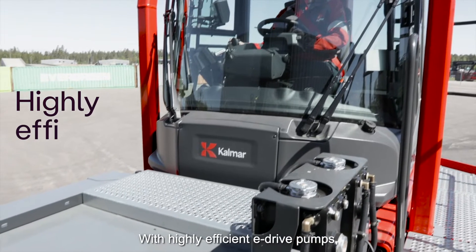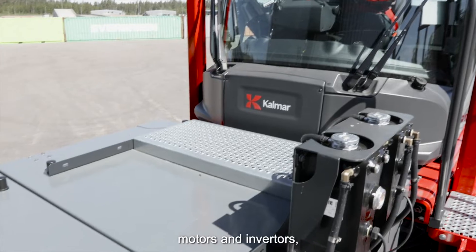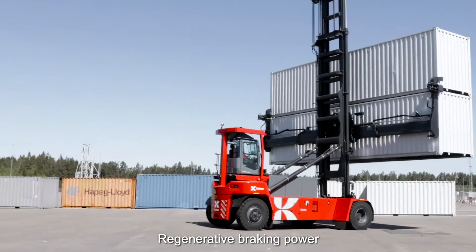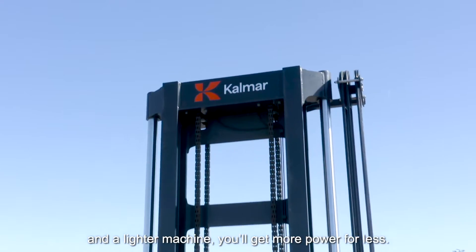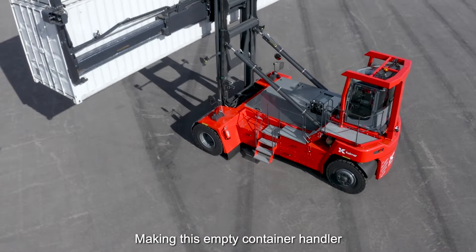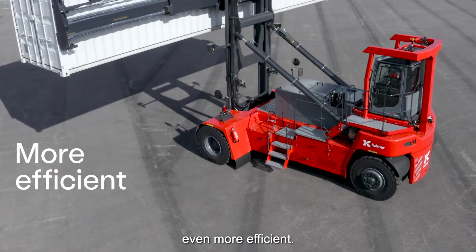With highly efficient eDrive pumps, motors and inverters that give you instant power without all those revs, regenerative braking power and a lighter machine, you'll get more power for less, making this empty container handler even more efficient.